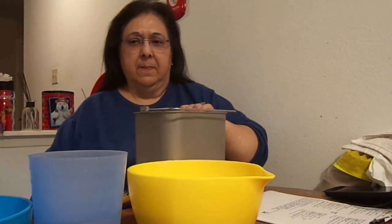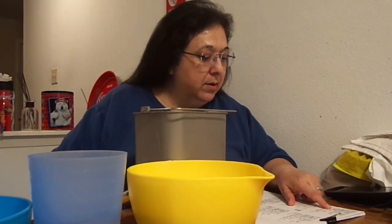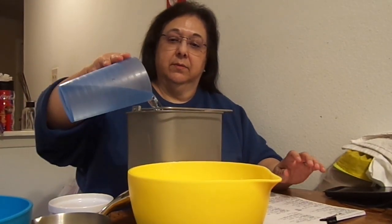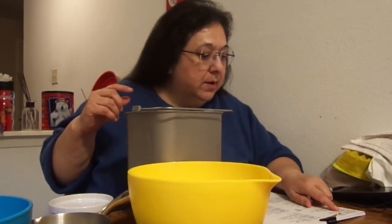First thing first — anytime you're cooking, wash your hands, wash your table, wash all your utensils, and then you start making everything. So what we're going to do: because of my machine you put all the liquids in first. For my liquids it asks for one and one-fourth cups of water, which I already pre-measured. And don't forget you need your paddle because it's going to do all the mixing for you.